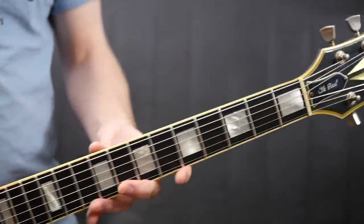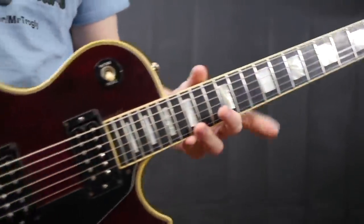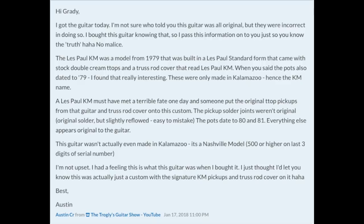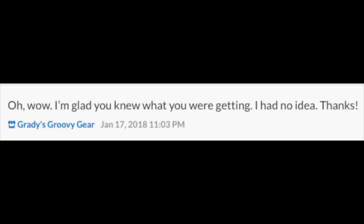I think the seller gets a lot of his information just from whoever sells the guitar to him — he's a great guy, no fault, no harm. I knew what I was buying anyway, and I told him that once I got it, and he said he was glad I knew more about the guitar than he did.